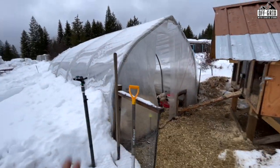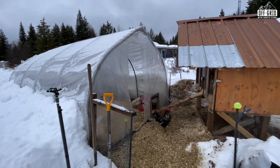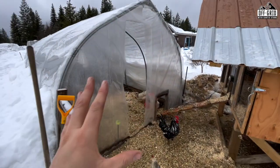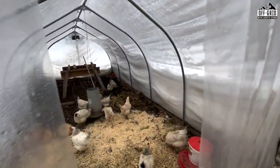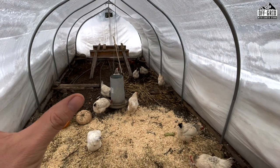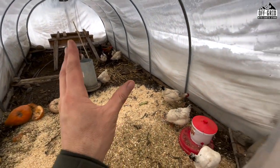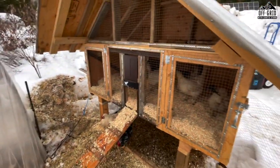This is my coop setup for the winter. I've got a small greenhouse - it's nine feet wide, 20 feet long - and it's a very simple single-skin poly greenhouse. It basically creates an outdoor space that has lots of light and is sheltered for the birds, which is really good in our heavy snow climate.